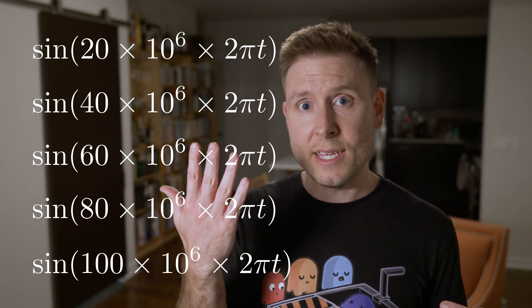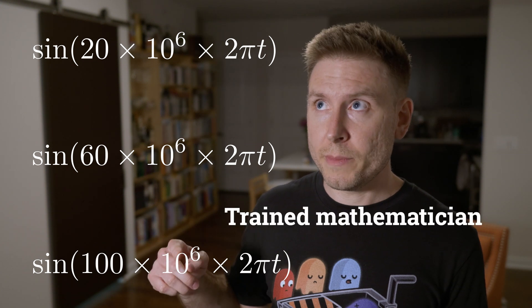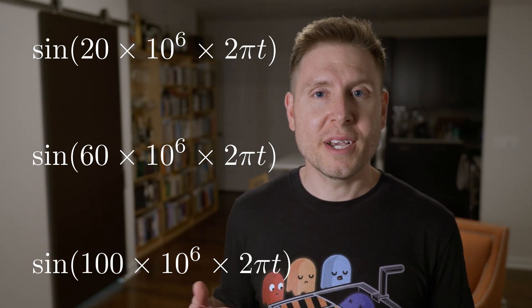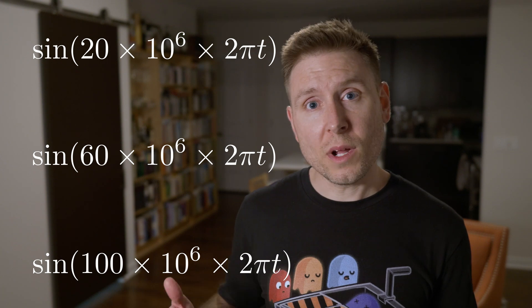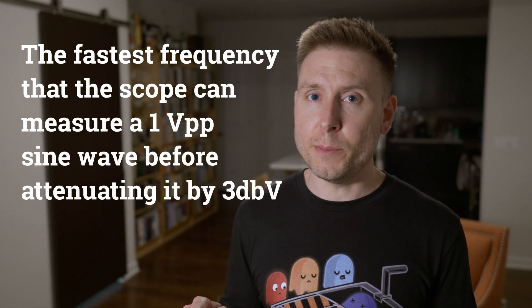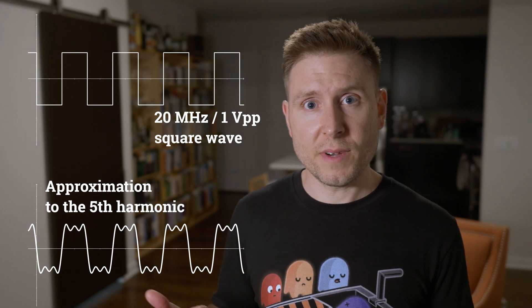For a square wave, you only take the odd harmonics, which leaves you with the 20 MHz, 60 MHz, and 100 MHz signals. So for a 20 MHz square wave, if we want a precise waveform up to the fifth harmonic, we need at least 100 MHz of bandwidth. The number on the scope represents the fastest frequency that the scope can measure a 1-volt peak-to-peak sine wave before attenuating it at 3 dB. For most signal shapes, capturing the first five harmonics gives a really good picture of what the signal actually looks like.